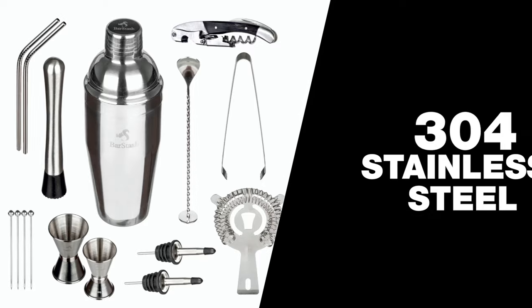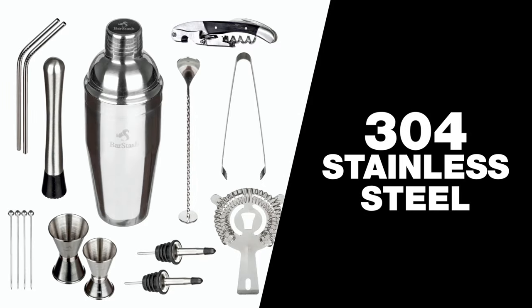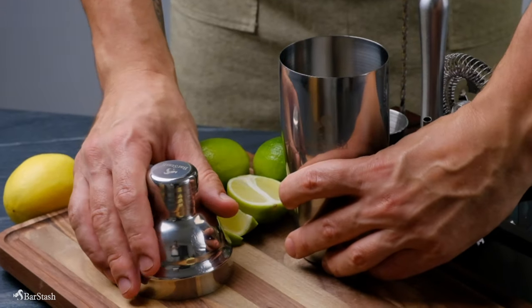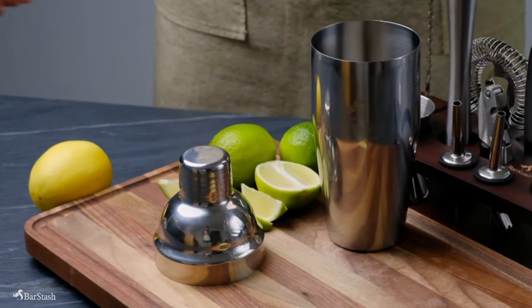Our tools are made from food-grade 304 stainless steel and BPA-free. They're also rust-proof and dishwasher-safe, making our kit easy to clean and usable for years to come.